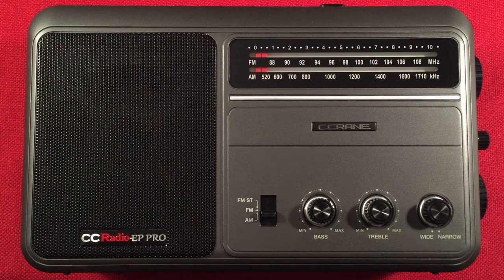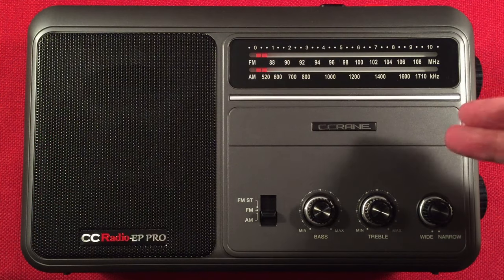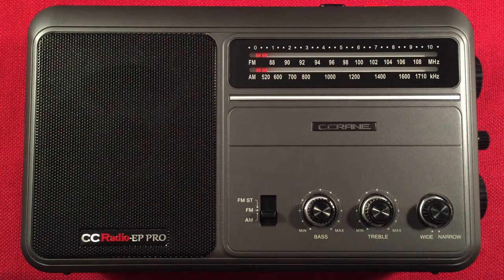In front of us is the C-Crane CC Radio EP Pro, and I'll perform a daytime medium wave band scan. First I'll cover features, second I'll do a size comparison, and third I'll start cruising the daytime band.